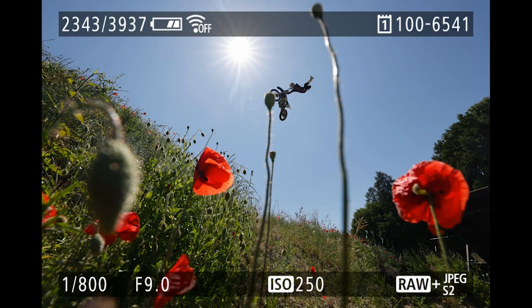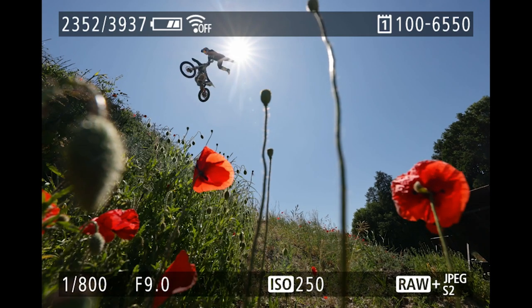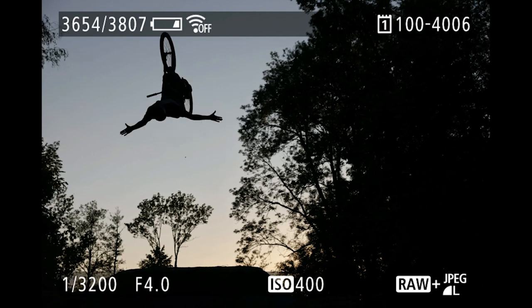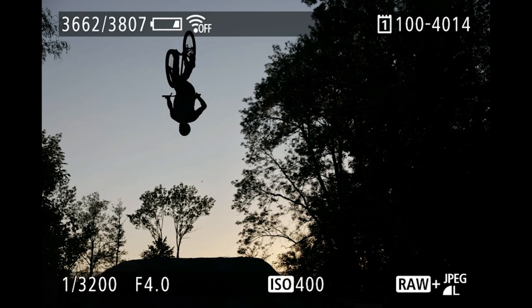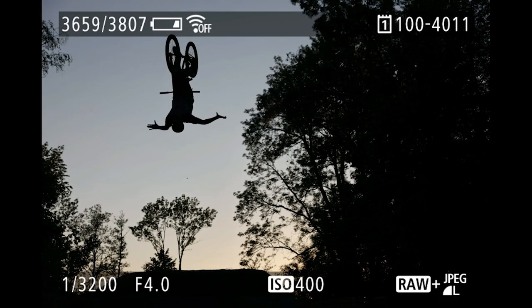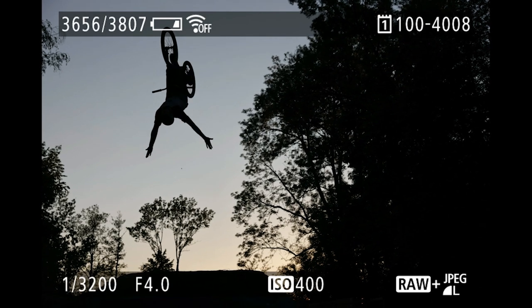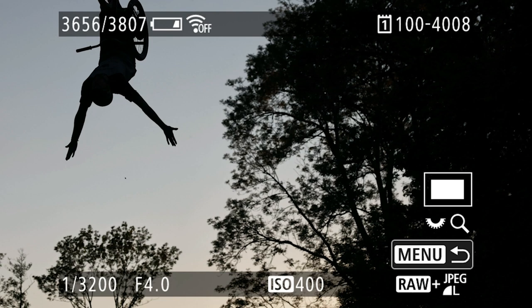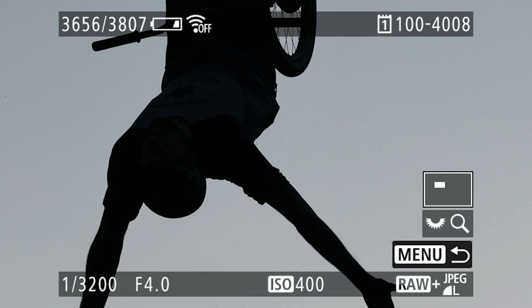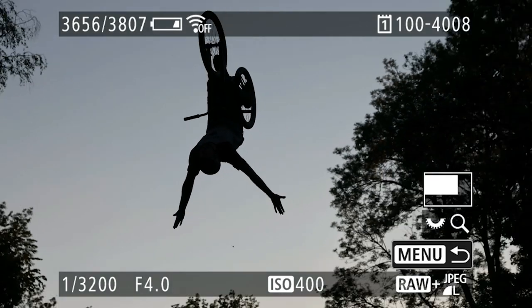All in all, I took 34 frames for that one jump, but only the final image works well. Here's another great example showing the importance of shooting 20 frames per second. The biker moves even faster than the motocrosser, and out of the whole sequence, only one shot works for me — zooming in, it's 100% sharp. However, if I had shot this with fewer frames, I might have missed that perfect moment.